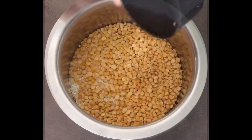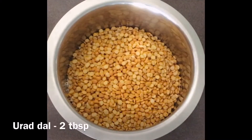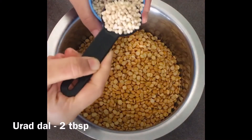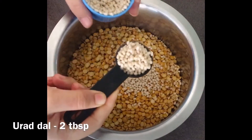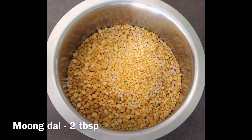Then add one cup toor dal and one cup chana dal. For getting the softness, add two tablespoons of urad dal. If you want your adai to be even softer, you can add more urad dal, and two tablespoons of moong dal.